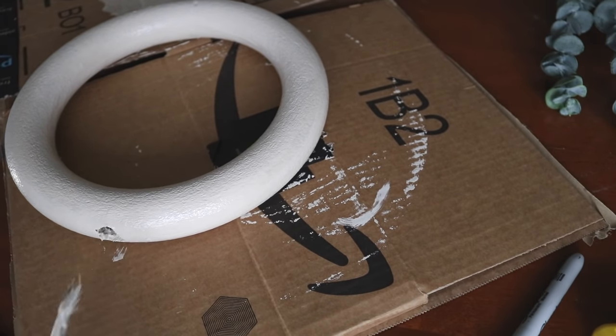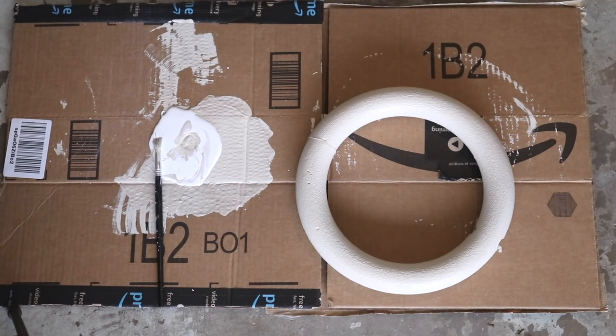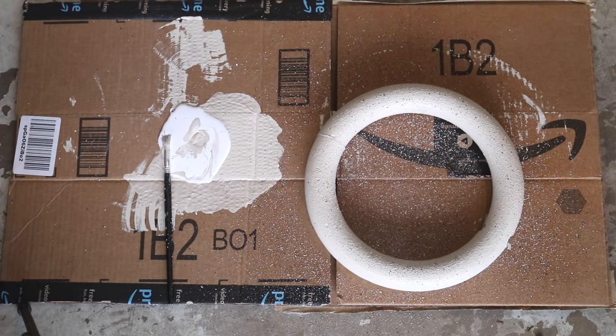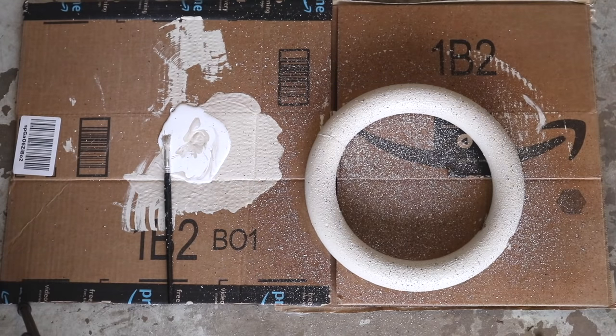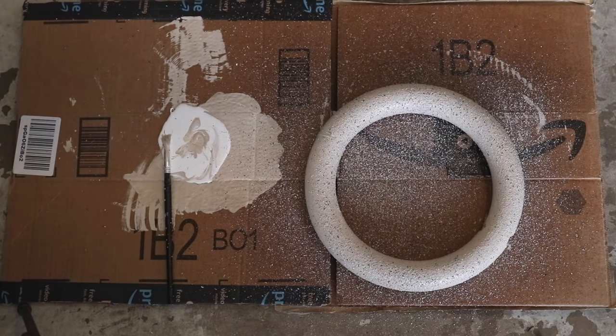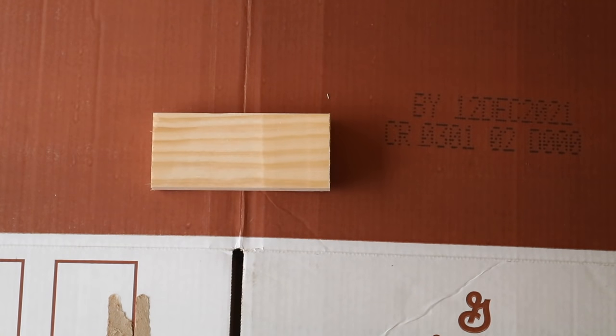Now that I have a nice base — almost like a light stone color — I wanted to use some stone spray paint. Stone spray paint can range from about seven to $14, so I understand if that's not something you want to spend money on. If you don't have it, I suggest just taking brown paint and flicking it on, because that technique really does give the effect of stone without spending much money. Our little propagation station also needs a small stand, so I'm using some scrap wood and spray painting that black.